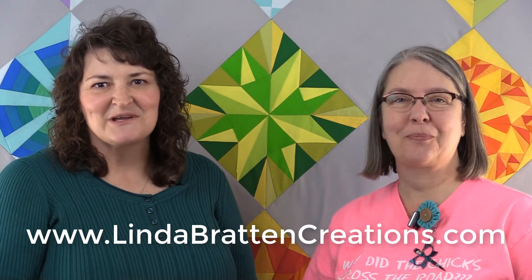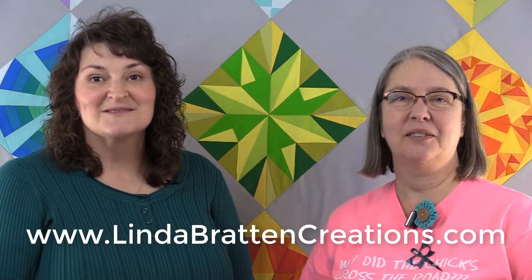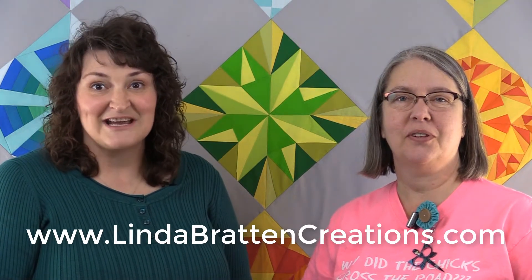Hi, and welcome to the Rooster Creek Quilting Show. I'm your co-host Linda Bertine of Linda Bertine Creations. And I'm Teresa with Rooster Creek in Holt Summit, Missouri. We're excited here today to share with you part two of our foundation paper piecing tips.